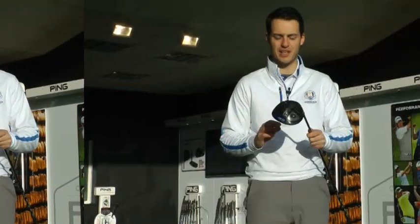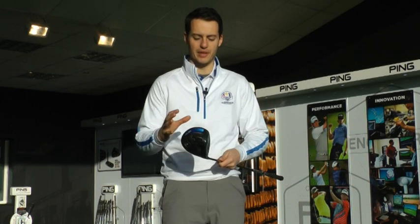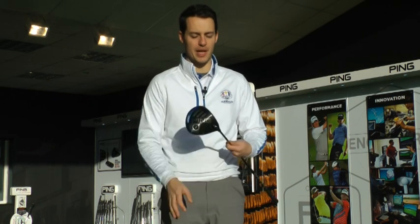It comes in nine and a half and ten and a half degrees. What this driver is offering is the forgiveness of a G-Series, but the low spin characteristic of the I-Series, which Ping did really well - as seen in the I-25, which was in my bag for a while.